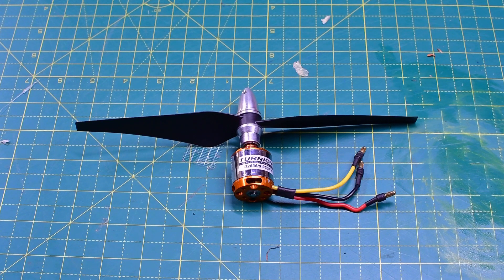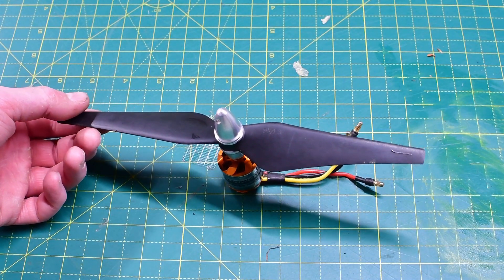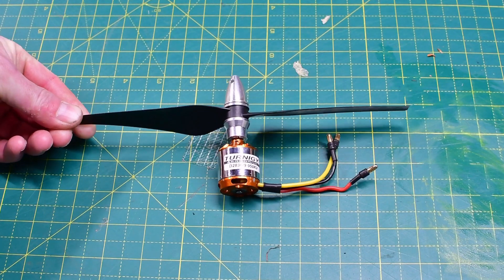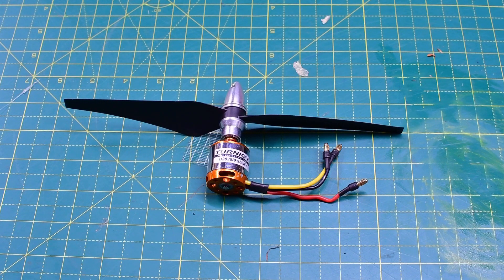I used to run the 2836 950kV on a 9x4.3 propeller — that old DJI-style one isn't around anymore but it ran pretty cool at my typical testing temperatures. If you're running somewhere at 20, 25, or 30 degrees plus, this might be the starting point for this motor; you'll get less airflow and less lift but it's much easier on power consumption. A 9x3.8 would be even better if you're really worried about temperatures. I've gone up to the 10x3.8 because I can get away with it, and I think I could probably get away with a 10x4.5 when it gets colder.